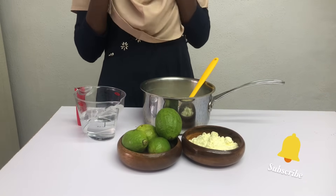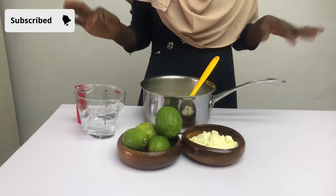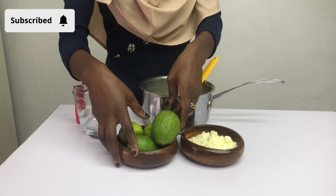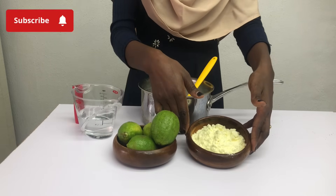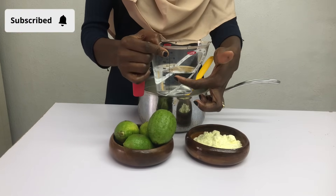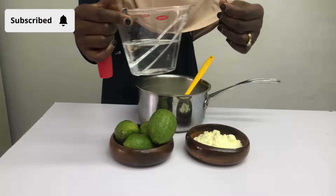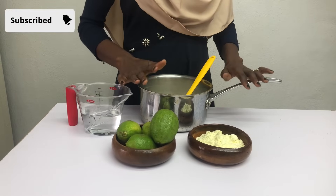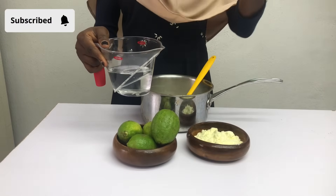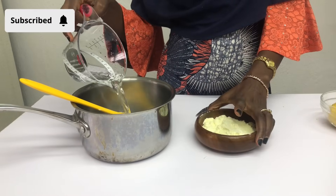Let's start with the yogurt starter. For the starter I'm going to be using lemon — you can use the yellow one or the green one — I'm going to be using powdered milk, all three in this recipe. I'll be using water because we are using powdered milk so we have to dilute it. For the starter I'm using one cup of water and 65 grams of milk, adding them together to make a milk solution.